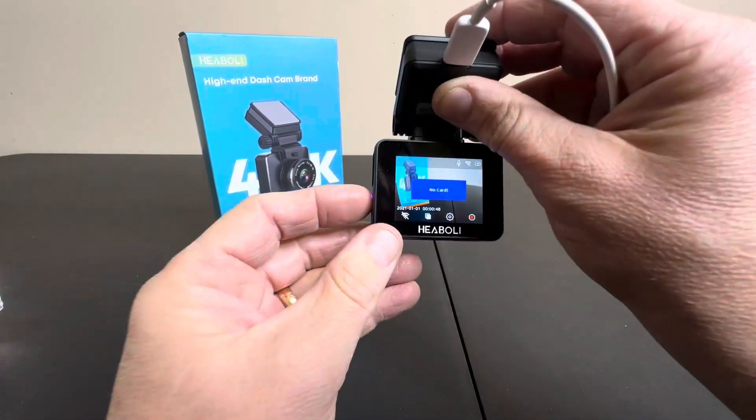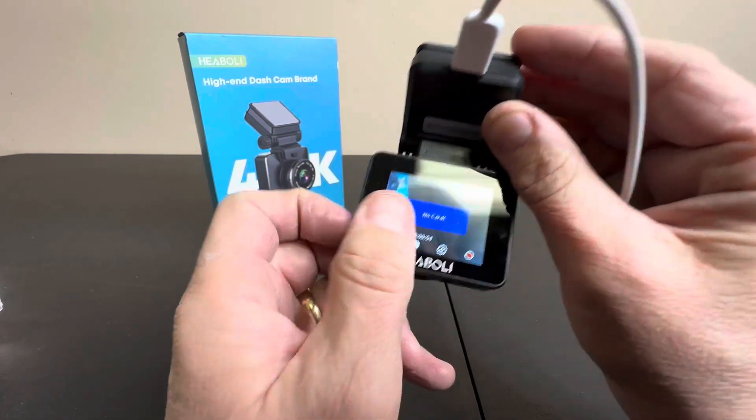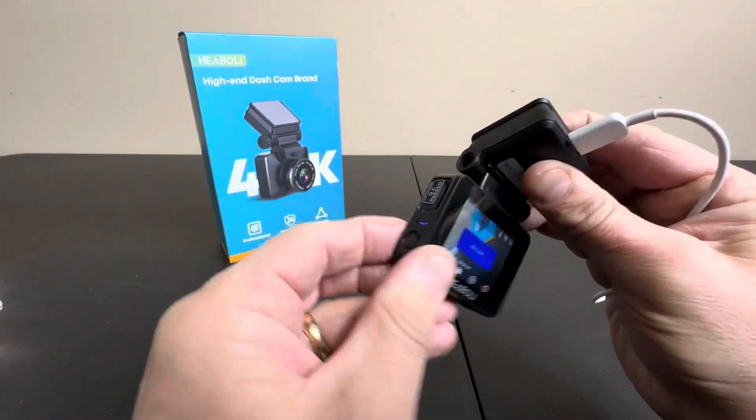One cord, one camera — it's the way to go. There's no SD card in here right now, as you can see, so you get the no SD card symbol. This is a really nice camera. You can adjust the angle, of course, as you see right here.